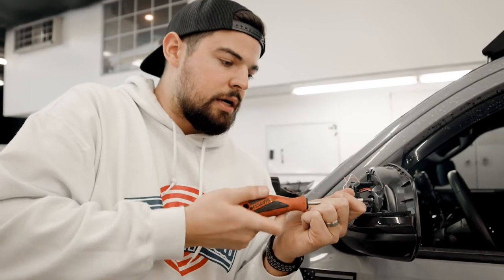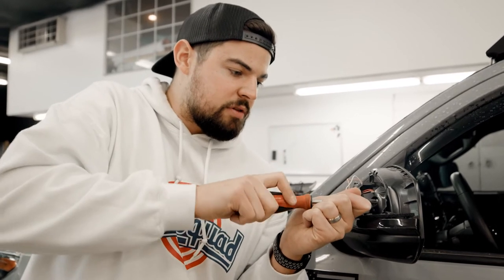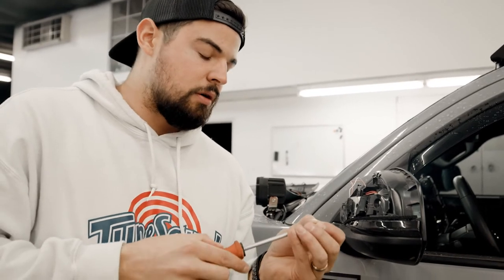Now we're just going to screw the turn signals back in to keep them secure, because we are going to have to splice just a couple of wires. Don't make these too tight since you're screwing into plastic — you don't want to strip them out.